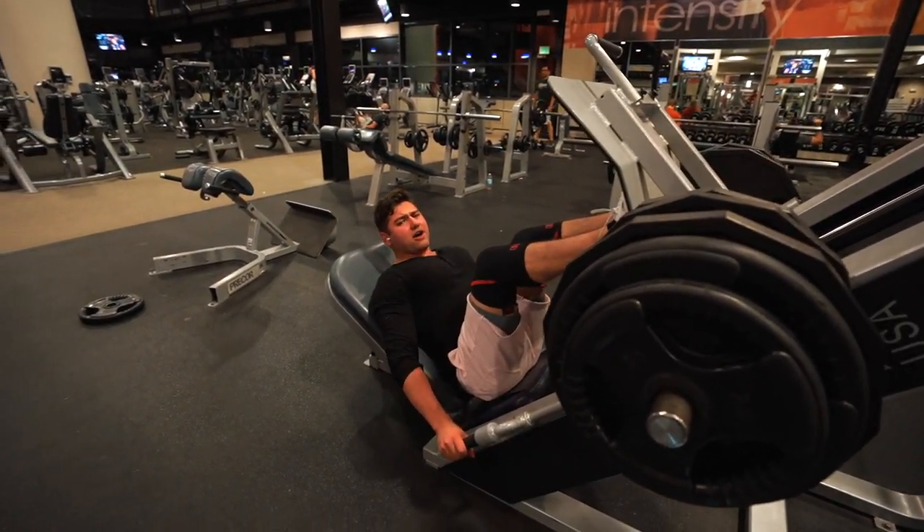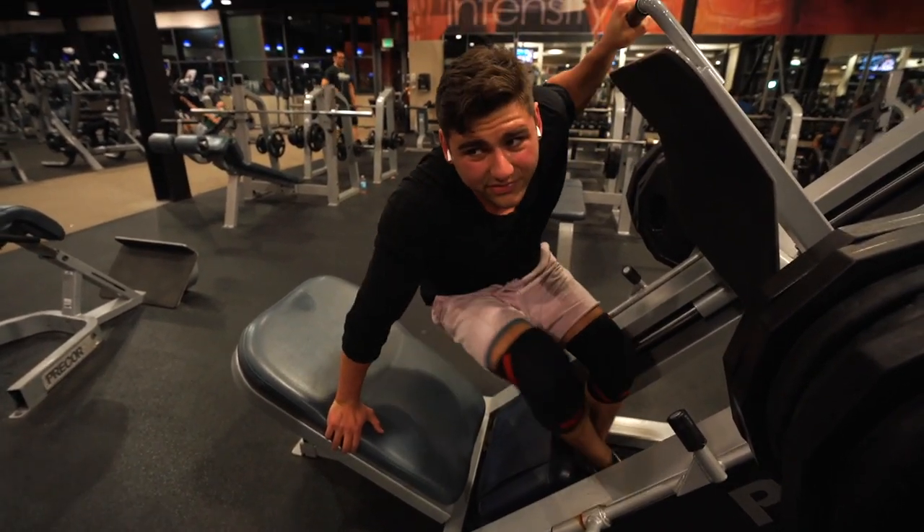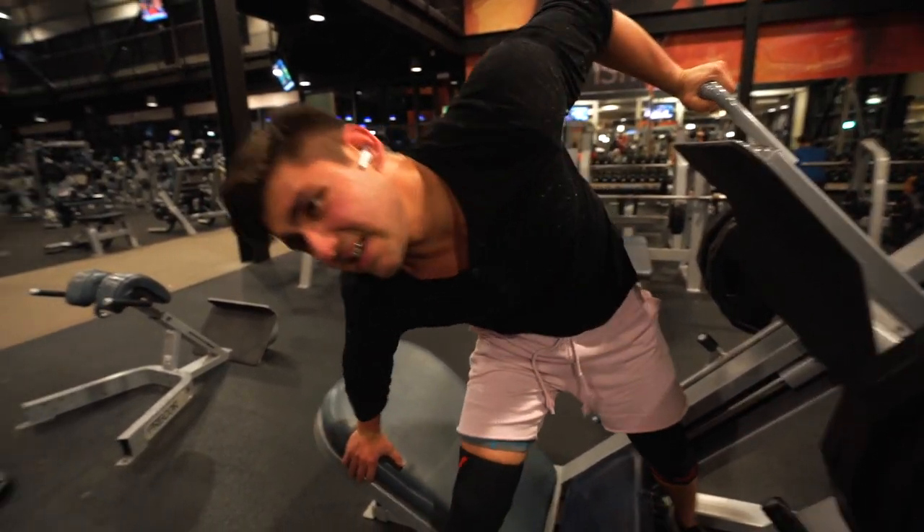I got 8 reps on the leg press at 6.5 plates. I'm going to work with this weight so I can hit it for like 10, then go to 7 plates. Holy shit guys, that was literally one of the best leg workouts I've had in over a month, and we were in and out within 40 minutes. Goes to show you don't need to be at the gym for like an hour. Those people that preach they're living in the gym - that's not the best method to grow, especially as a natural. Bulking.